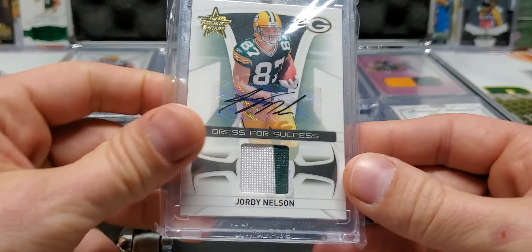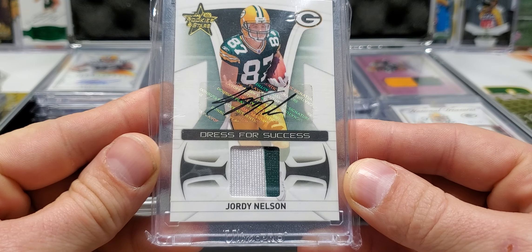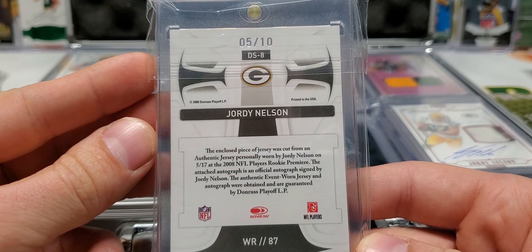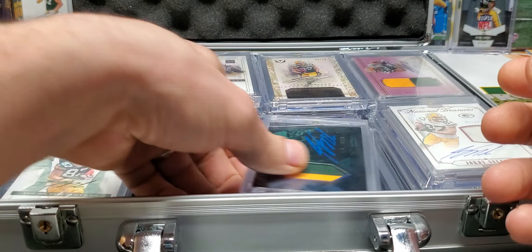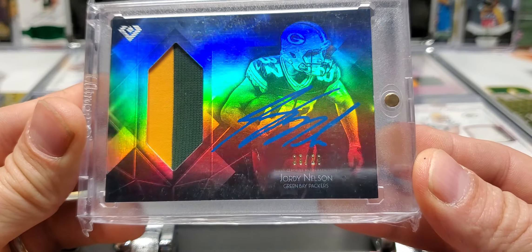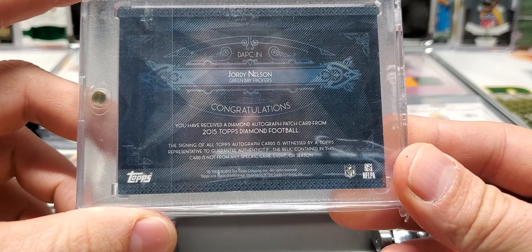Next up we have a Dress for Success RPA — Rookie Patch Auto — out of Rookies and Stars, Leaf Rookies and Stars, two-color, and that's five out of ten. So that's a beauty right there. Some Topps Diamond action — this is a patch auto out of 20, eight out of 20, 2015 Topps Diamond.